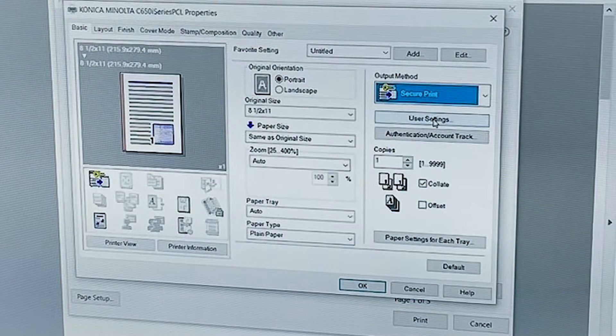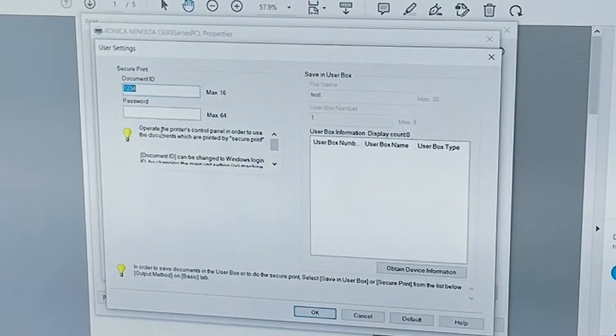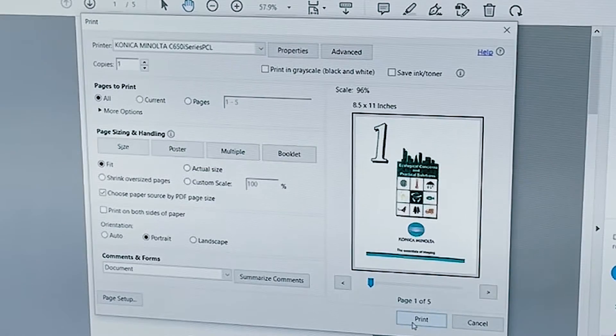Now the first time that you select SecurePrint, a box will pop up and allow you to put a code in it. After that, the second time and on, that box does not pop up. So the way you access that box is to go to User Settings, and you can see SecurePrint — I already have my code in there. It will store that code each time, so you don't have to go in there and put a new code in unless you decide to change your code. I always leave my password blank. We're just going to touch OK, OK, and basically you're just going to hit Print, printing the document into the SecurePrint box. And that's how you send your document.